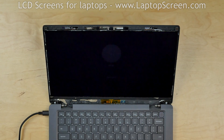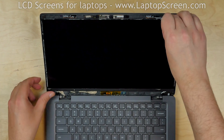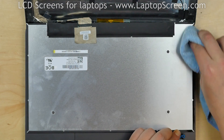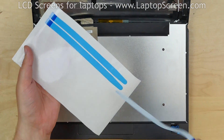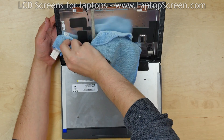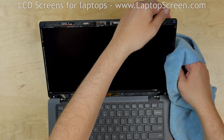Test the new screen. The screen is working and we can finish the reinstallation process. We are going to use a new set of adhesive strips, which you can buy on our site LaptopScreen.com. Clean the back of the screen with alcohol and apply new adhesive strips. Then clean the inner surfaces of the back cover.